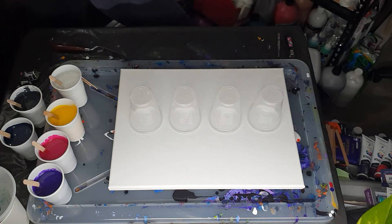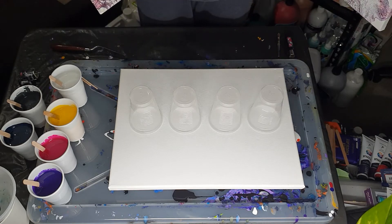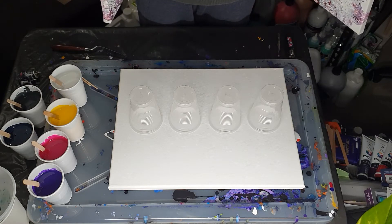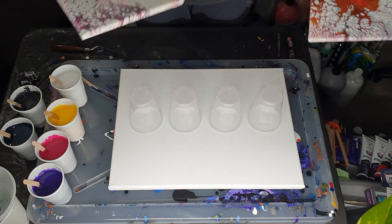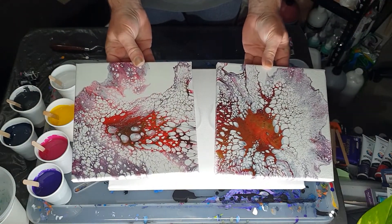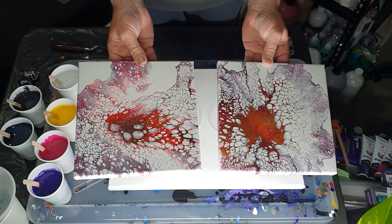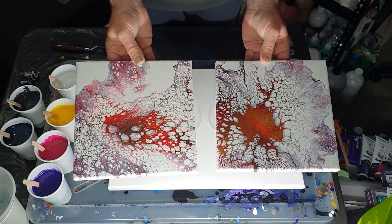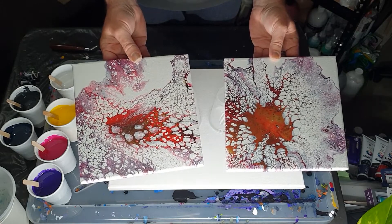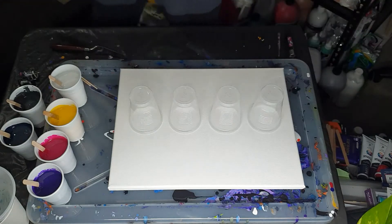Also my Dutch pours have dried that I did. I don't know if I did these ones on camera — there was one video where it froze halfway through so it didn't end up recording properly. So this is them dry, which I'm relatively happy with. They're different to a lot of other Dutch pours — they're very lacy, so there's lots of lacing going through them. These were just one of the experiments I was doing with different paints and I'm quite happy with them.